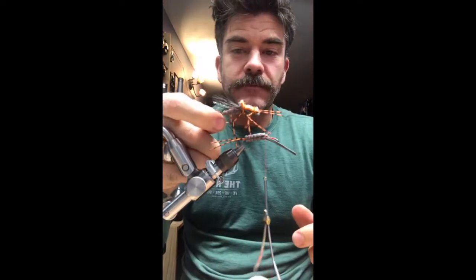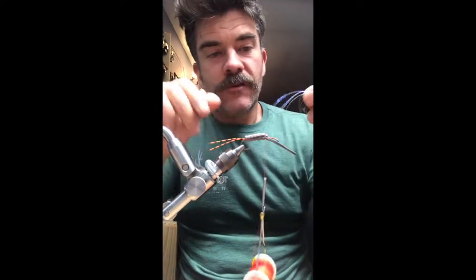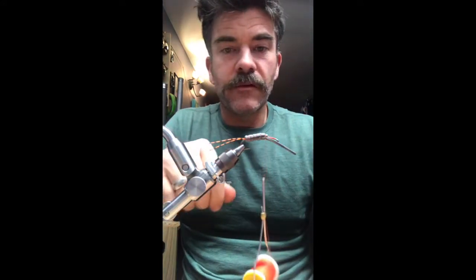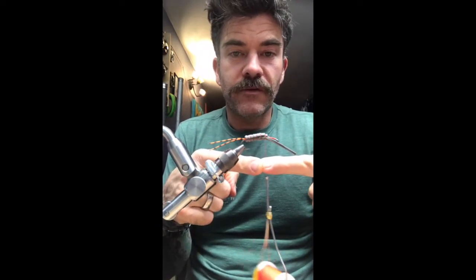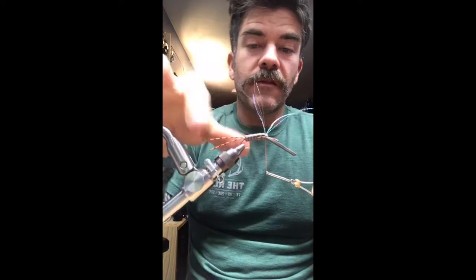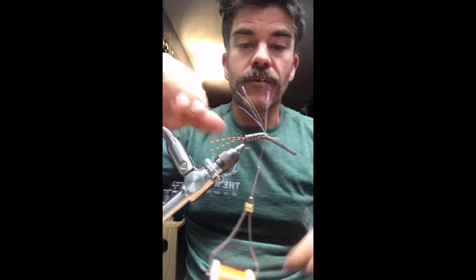Next step — tie in some Pearl Midge Flash. I use Pearl Midge Flash a lot for underwings. It's like a little miniature crystal flash — it's not too bulky, doesn't make a fly too busy, but it adds a little bit of sparkle which is kind of nice. I'm going to take four strands and double it over my thread. You can pinch it with two separate hands. Doubled over, flip it up and drop it right down on top of that segment where we've been tying everything off. Two wraps, nice and tight, and then just pull them all back. One or two more wraps will orient them so they want to go backward. They're being kind of unruly but that's all right.